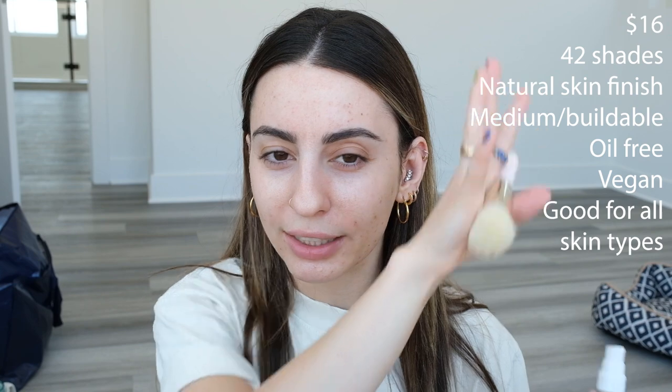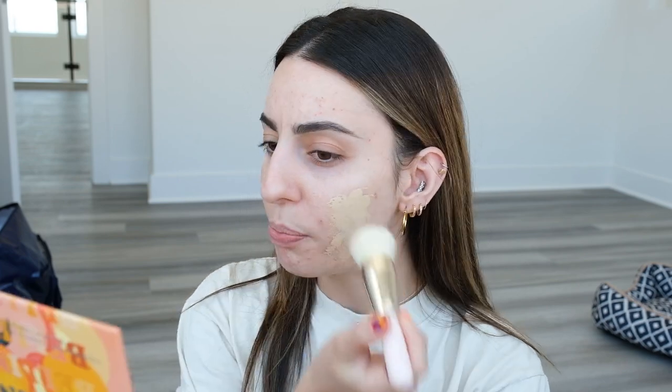Putting foundation on my face is the most therapeutic thing in the whole world. So I'm going to take 45W. This is a hydrating, buildable, medium coverage foundation. I'll insert the price and more details on the side here. I'm going to do one side with a brush and the other side with a sponge just to see the difference. The color actually doesn't look too bad.